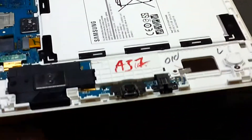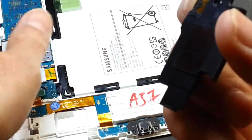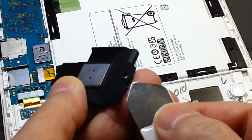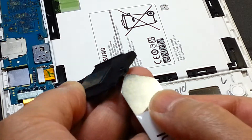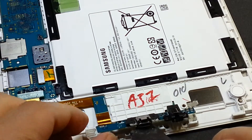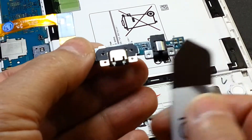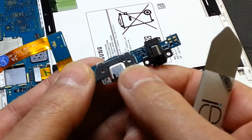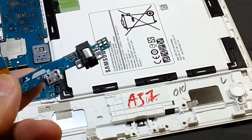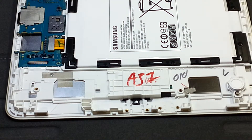Then the other speaker is also out. These are the points that you need to undo — they are latching to each other. This is the unit that we want to change. There is a little bit of glue here, and you have to remove this metal piece as well. There's a little bit of double-sided adhesive in there, and that's really it for now.